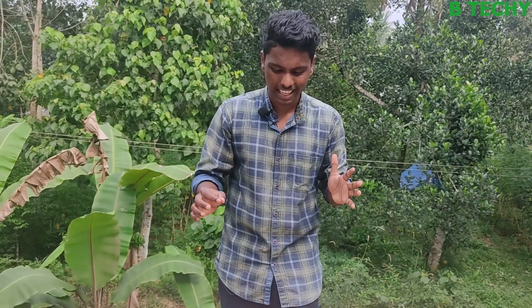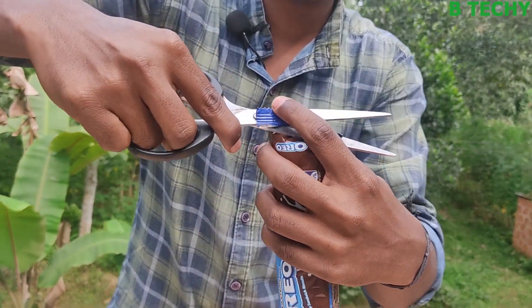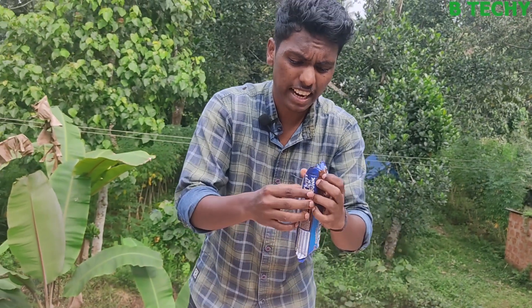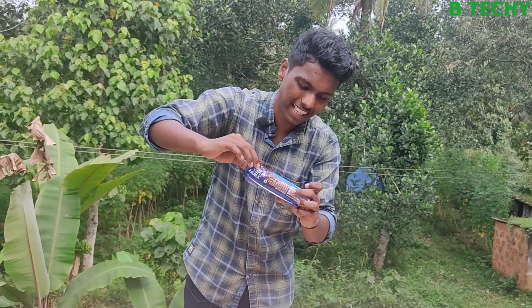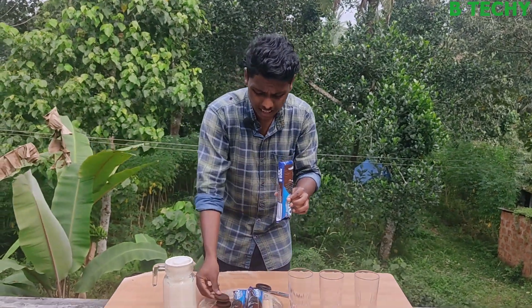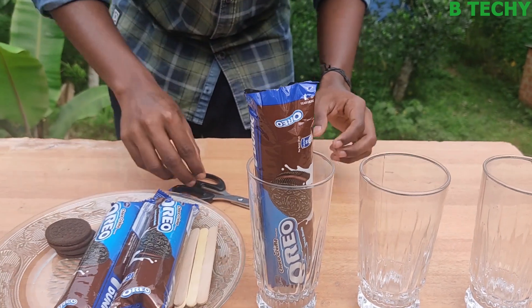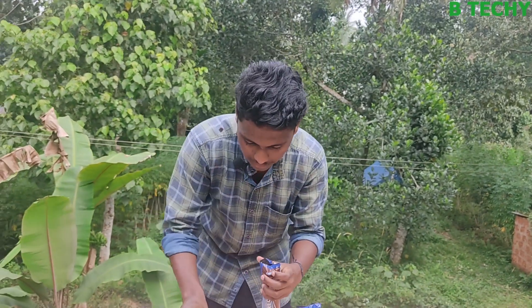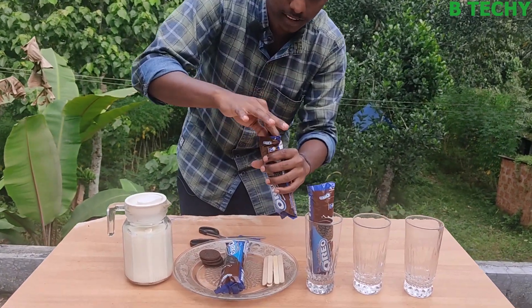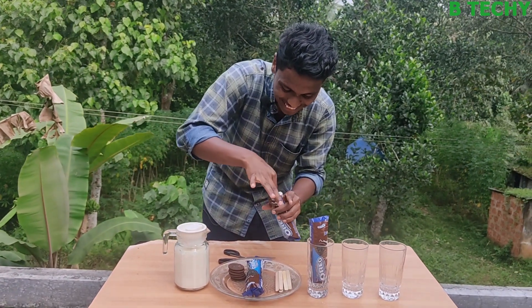Now we are going to make Oreo ice. We are going to make a packet of Oreo and a bowl of chocolate. Now we are going to make two Oreo biscuits. We can't have to eat this guys.